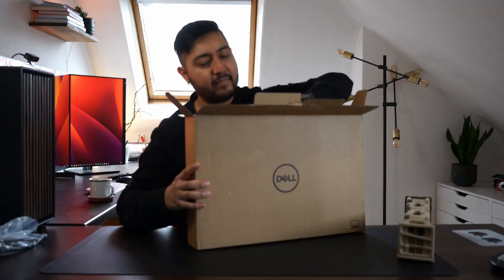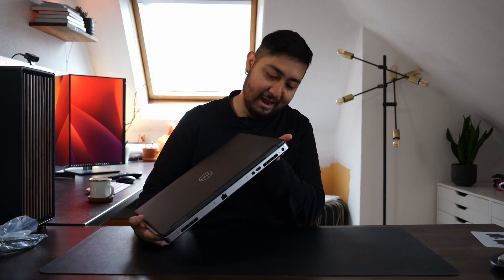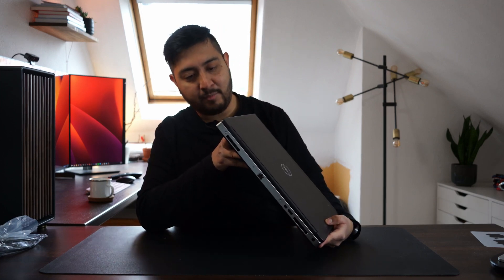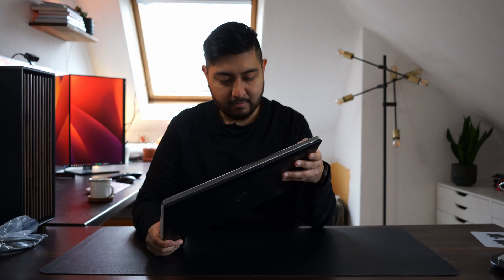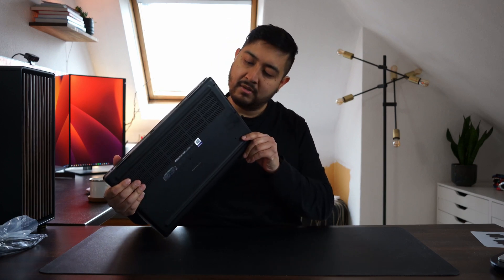It looks actually like new. This is a heavy boy, of course. And let's unpack this. From the outside it looks pretty good, actually. Looks totally like new. Like the ports are not used, and this is a four-year-old laptop, a little bit more than four years. But it looks like new — really, the ports don't seem to be used. Not even the Thunderbolt port. This is pretty cool.